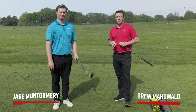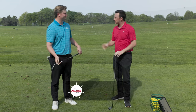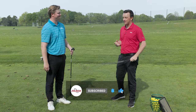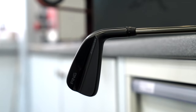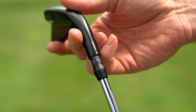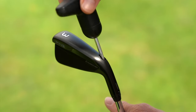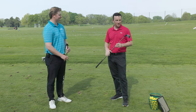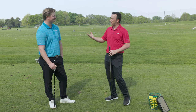Hey golfers, I'm Drew Mahold with Second Swing Golf, out today on the driving range at Les Bolstad Golf Course with Jake Montgomery. Jake is a master club fitter at our Minneapolis store just down the street. We brought out a Ping Eye Crossover today with the intention of showing golfers the adjustable hosel — basically the same as a driver adjustable hosel. We hit a few shots and Jake was impressed, so we'll let him explain what we're going to do.